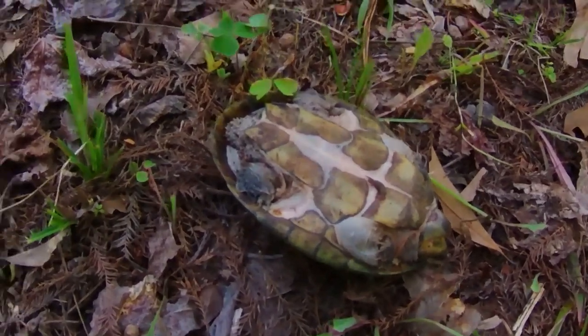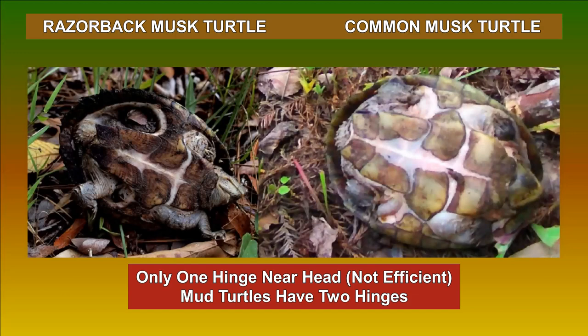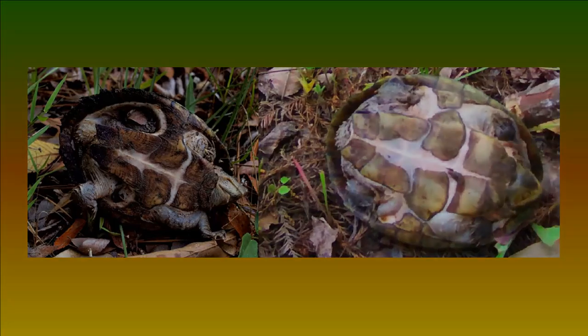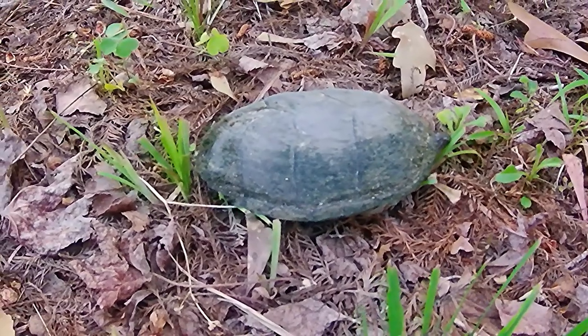The bottom shell, or plastron, is small compared to the top shell. You can see a lot of flesh, and the flesh has grown over the scute in some areas. These traits distinguish a musk turtle from a mud turtle, which has a larger plastron. The shell, head, and legs don't have noticeable markings, which is not uncommon for old turtles.